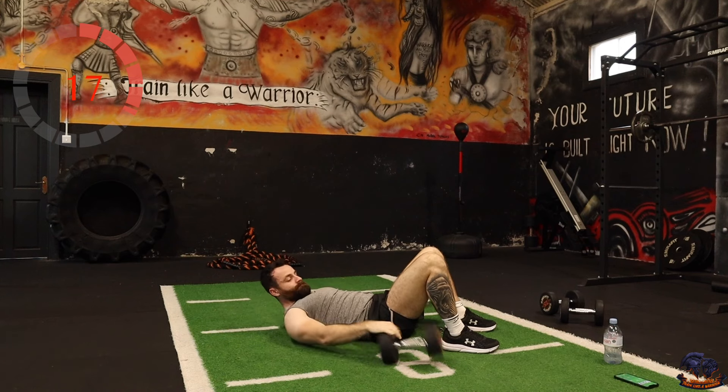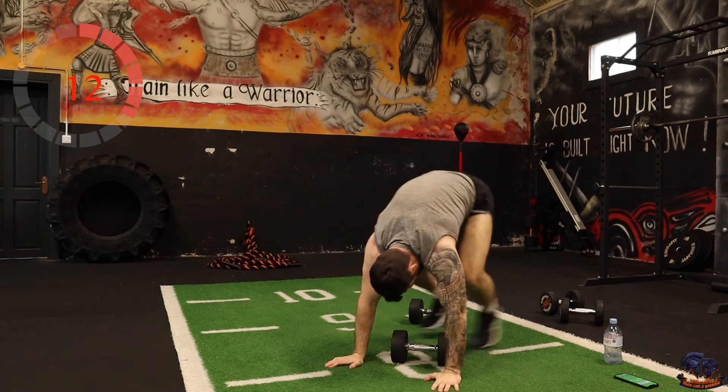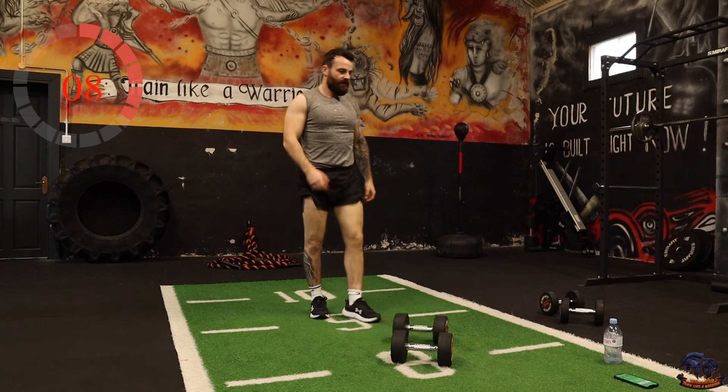Good work — deadlift is next. Let's keep it going team. Strength and conditioning here.